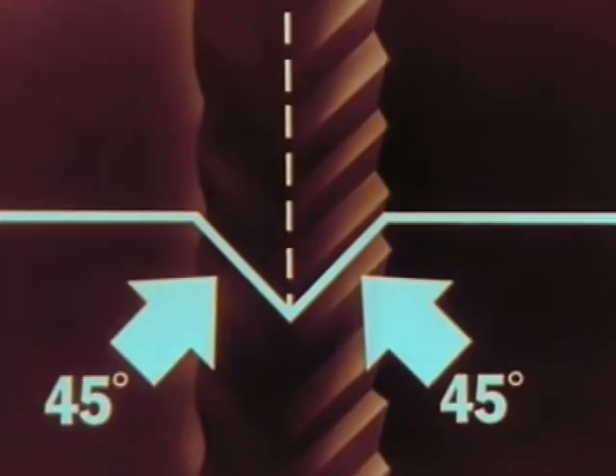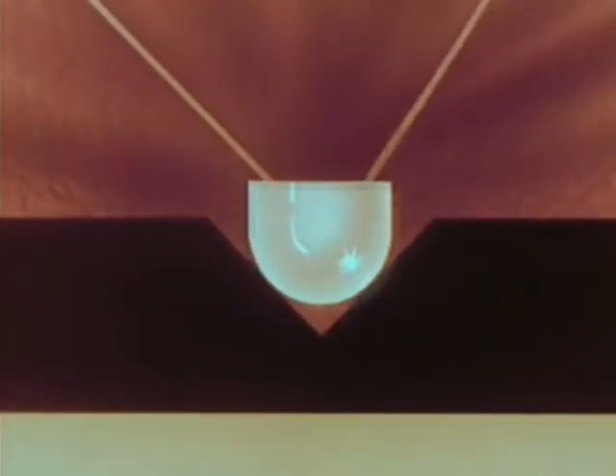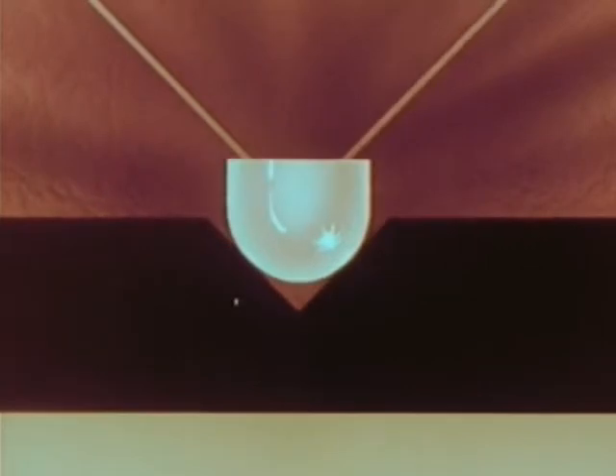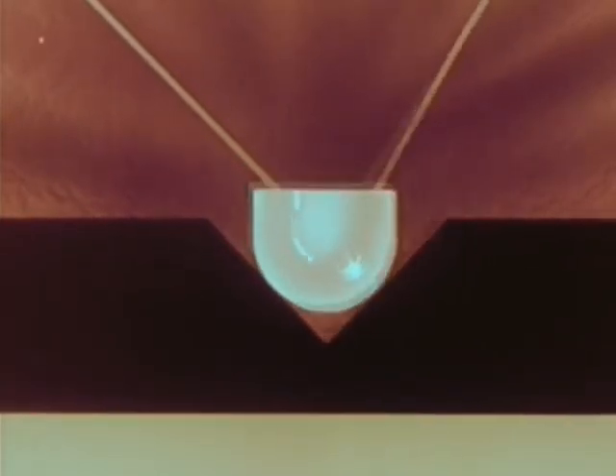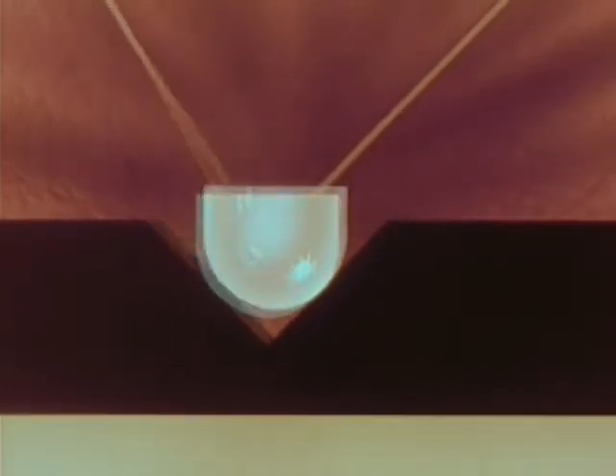A V-shaped groove, 45 degrees on each side, with its two separate soundtrack impressions. To play it back, we substitute a stylus for the cutting head.